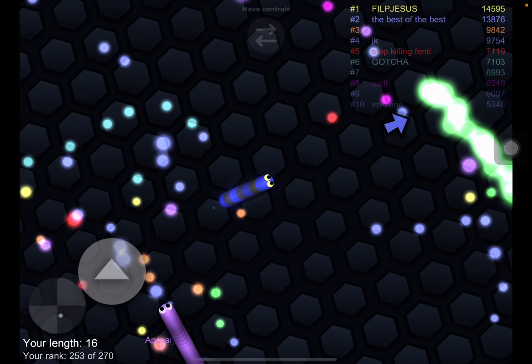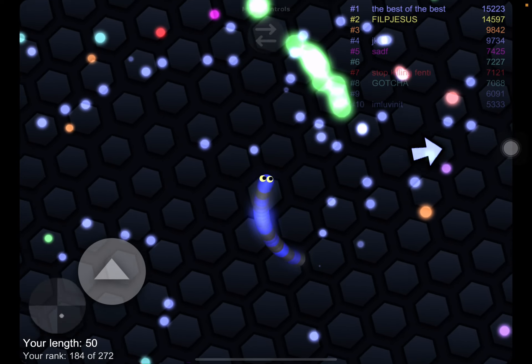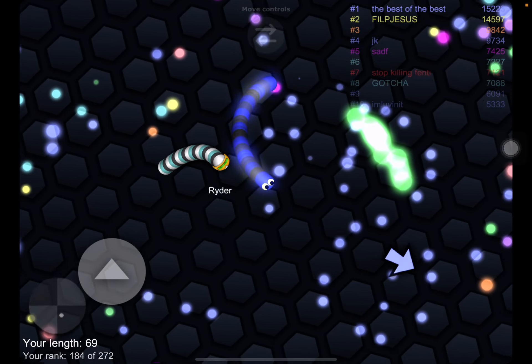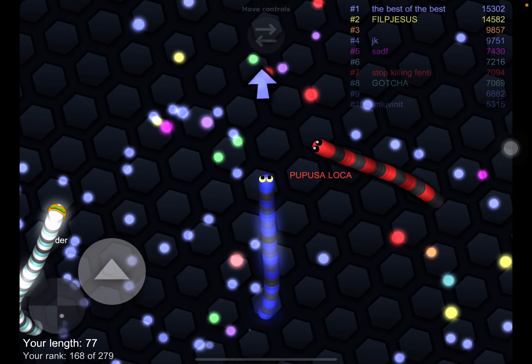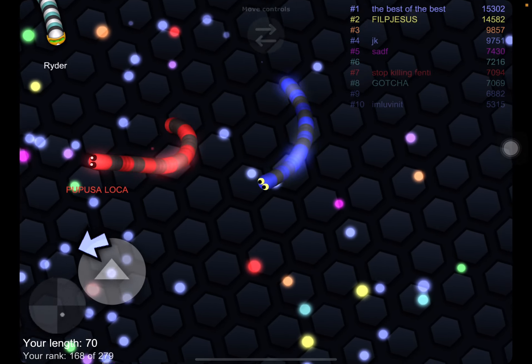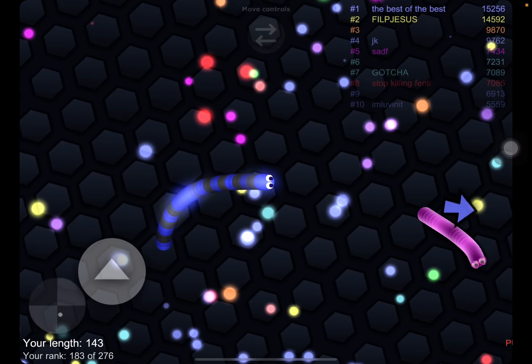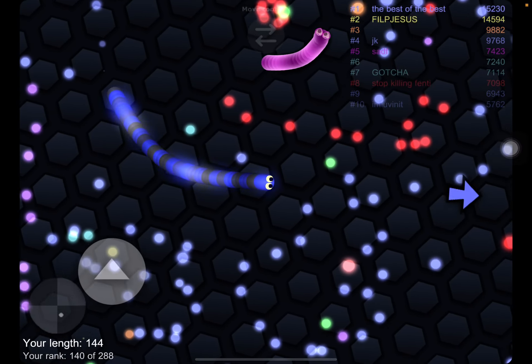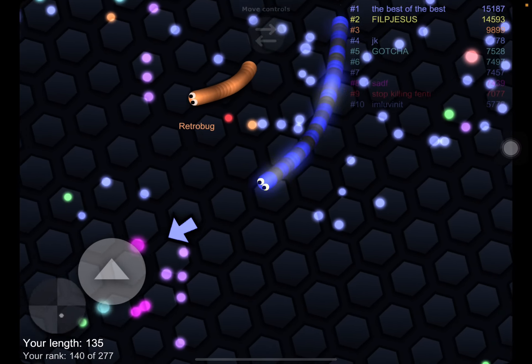We're going to go right under here and put our glass — this is our center right here. This is where it's going to go, and I wanted an inside radius of eight, so for one nine oh.